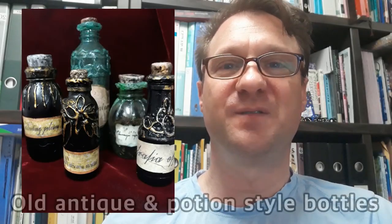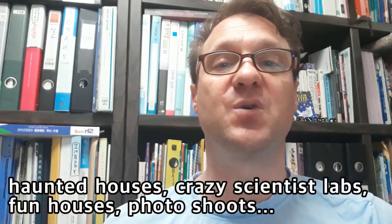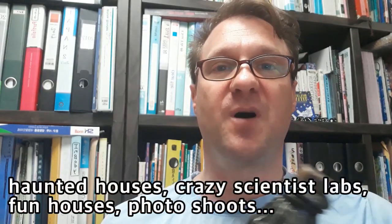Hi everybody and welcome back. This tutorial video is about how to create raised bottles. Basically, if you have a funhouse or you wanted to have some type of display where you have creepy bottles, or a theatrical or thematic photo shoot and you really wanted a really cool look on some of your products, this is the way to go. I'm holding two bottles over here.